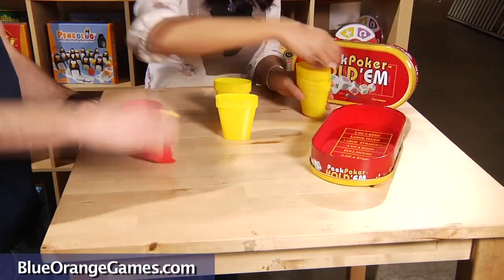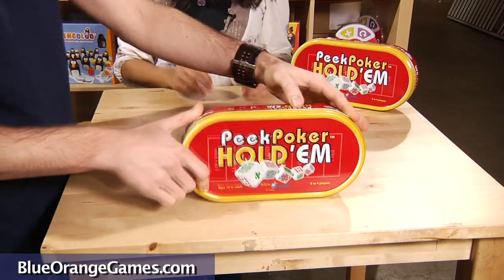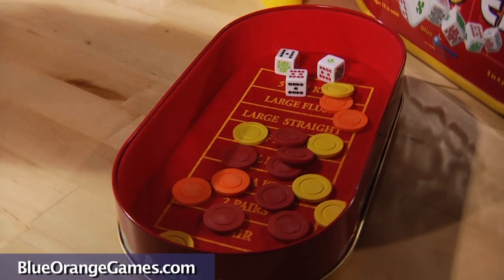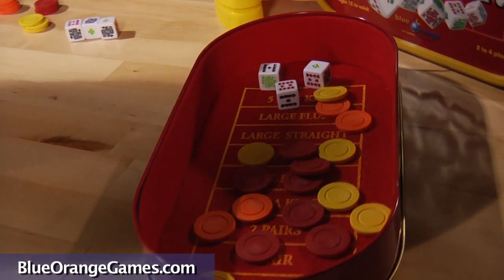Peak Poker is designed for easy travel as it is packaged in an attractive and portable tin case. The interior of the game is lined with beautiful red felt, which marks the order of the combinations and serves as a fine surface for rolling the community dice.